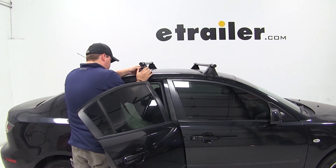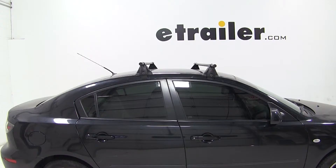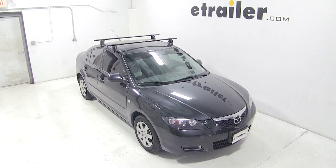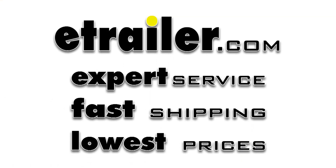That completes today's test fit for the Yakima Round Bar Roof Rack System with the Q Towers, part numbers Y00409, Y00699, Y00634, and Y00124 on our 2009 Mazda 3.